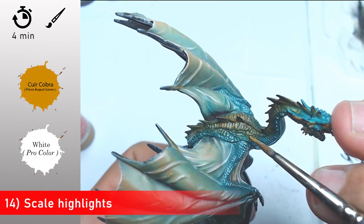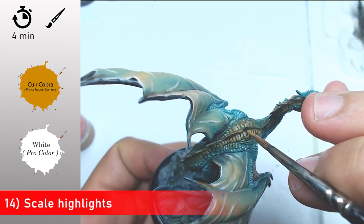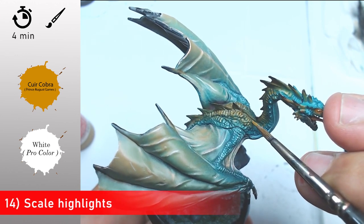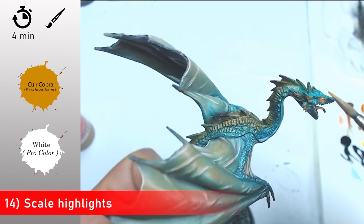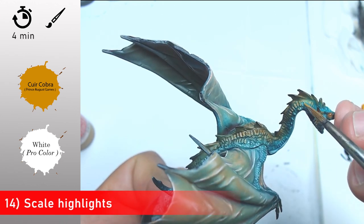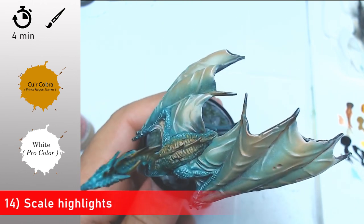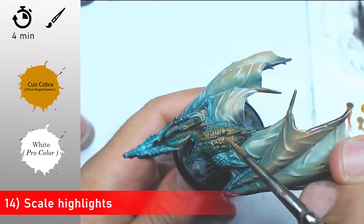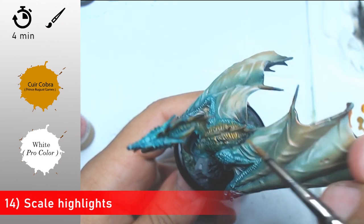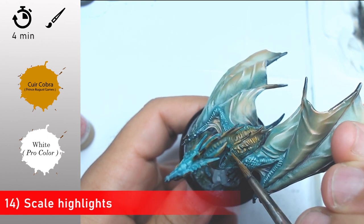With a mix of Snake Bite Leather and a little bit of white I'm going to highlight the scales, and step by step I'm going to add more and more white to highlight a few specific areas of the scale. It's just a few points, but it makes a huge difference, so take your time to do it nicely and you're going to see it works pretty well.